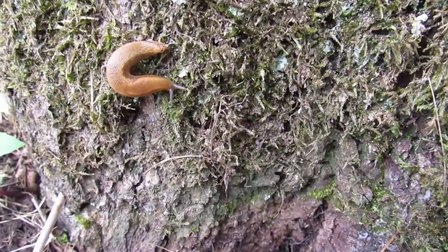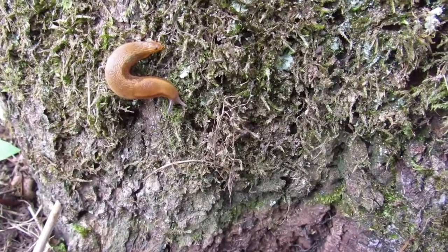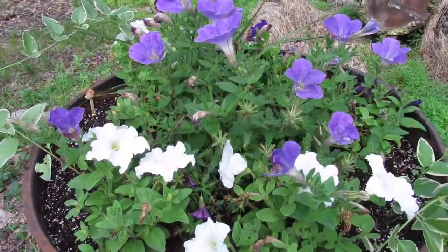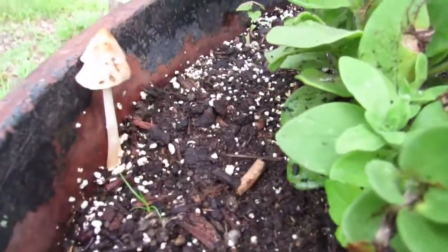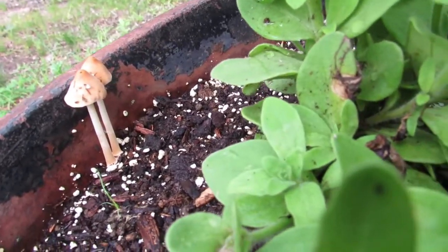And here's a slug slowly making its way down this tree stump. And in this pot of petunias, way over there on the side — look at those two handsome mushrooms over there.